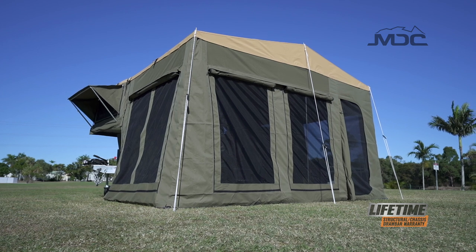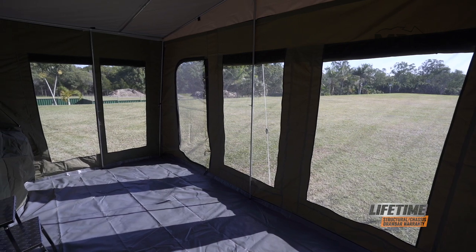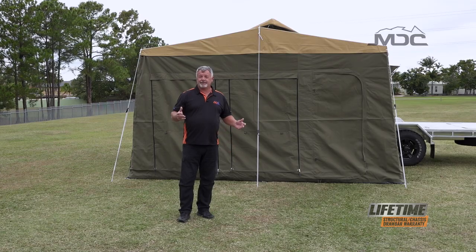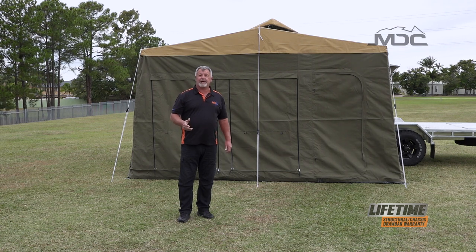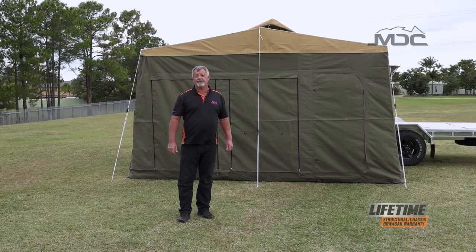And there you go, folks — that is the annex on your XH 7.4 Expedition Hauler set up in all its glory. Remember to lower the corners if it's raining and don't allow water to pool on the canvas, and season it as you would the main tent. For more information, go to marketdirect.com.au and check out our other YouTube videos.